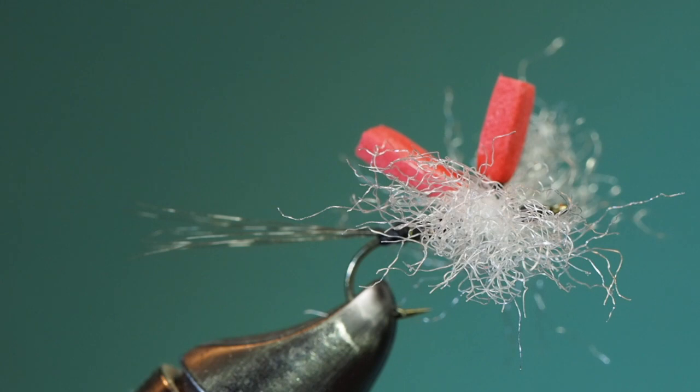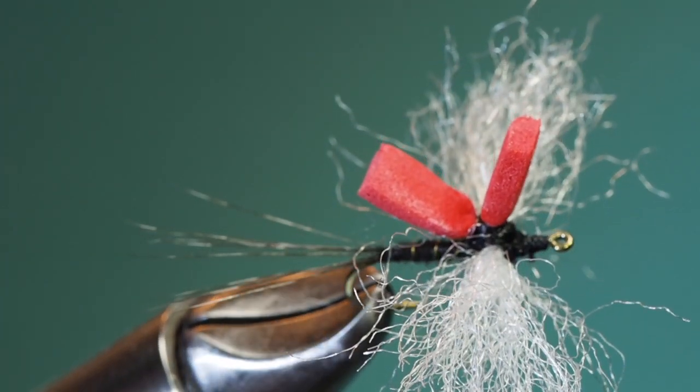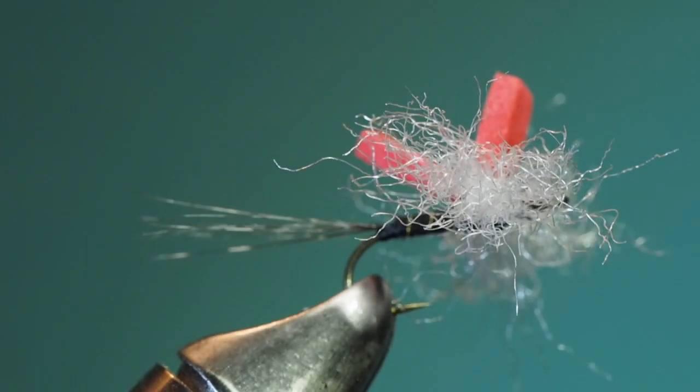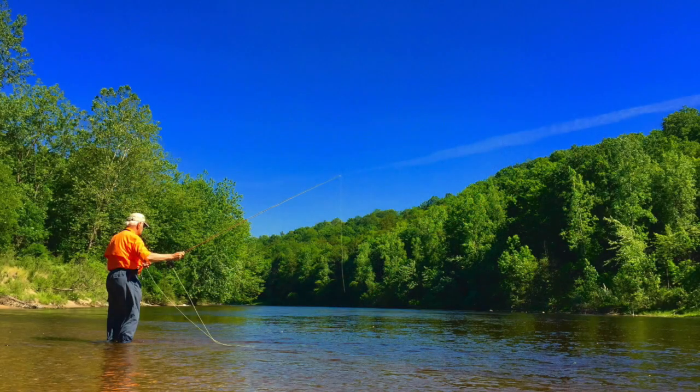If you want to make the floatability of your fly a little more durable, you can add a small dab of closed-cell foam to the back of the fly. This fly is practically unsinkable, and a bright color makes it more visible in the water.